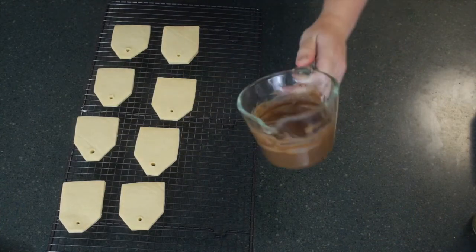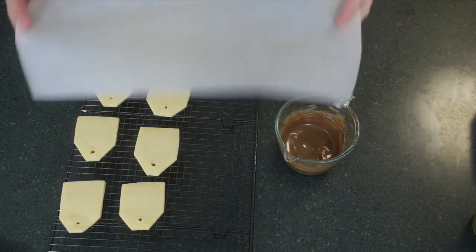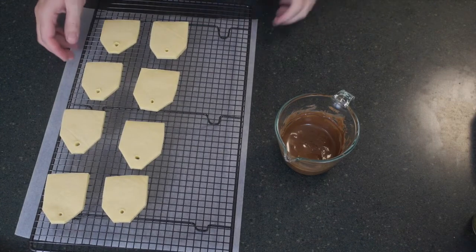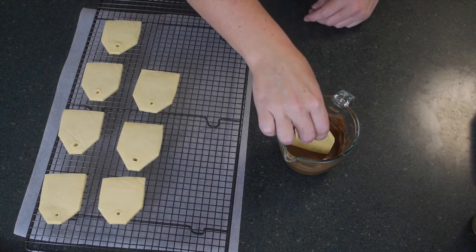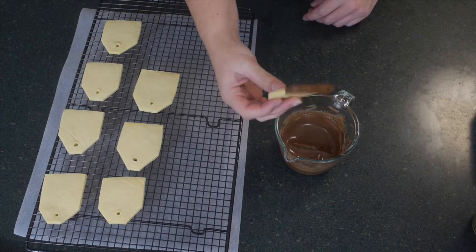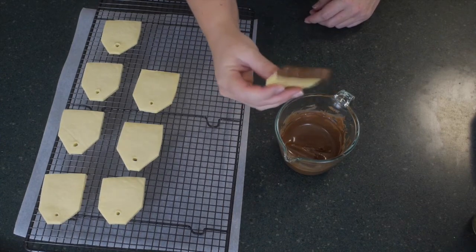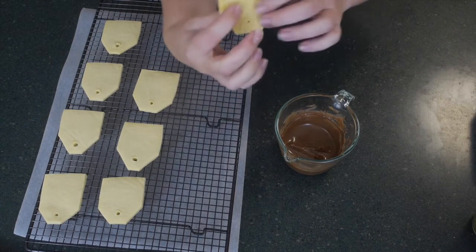In that time, you can melt some chocolate. I have melted some milk chocolate in a nice dipping jar — you want it to be wide enough to fit your cookies. Put some baking paper under your tray for the cookies. I've also added a little bit of oil to my chocolate just to thin it out a bit so it's easier for dipping. Make sure your container is deep enough that the chocolate comes up the sides, but also wide enough to fit your cookies — test that out first.